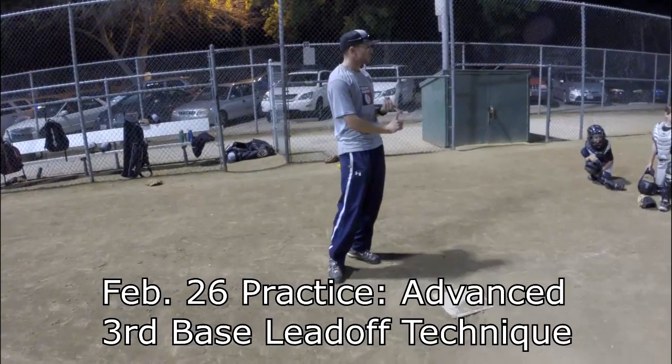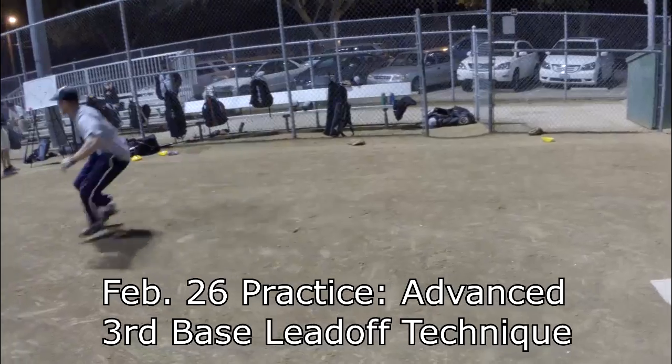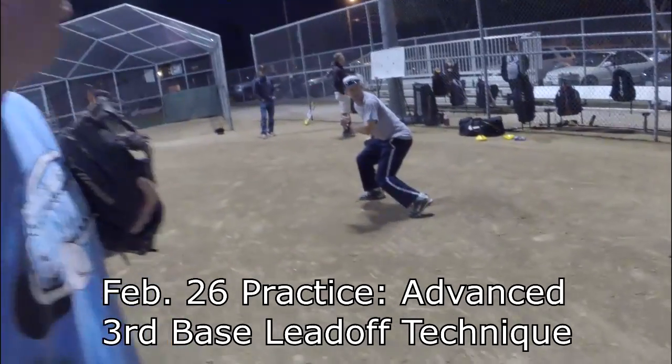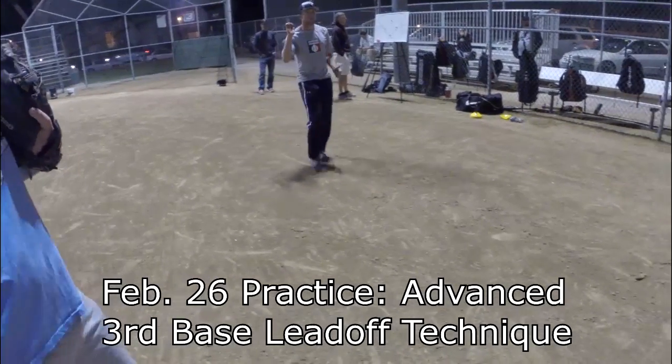So when he's in the stretch, wait for him to commit to home. Once he commits home, get off. You're in a ready position — see, I'm already in my running position. The ball's in the dirt — boom — now I can just keep going in my position.